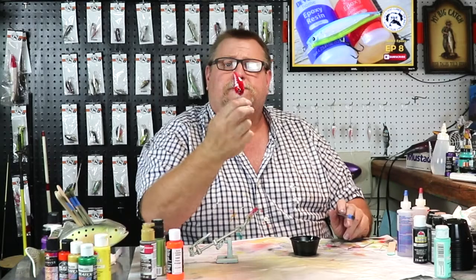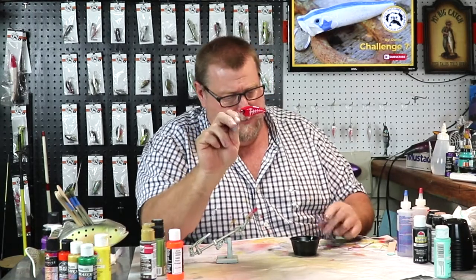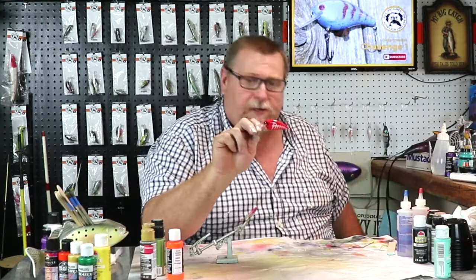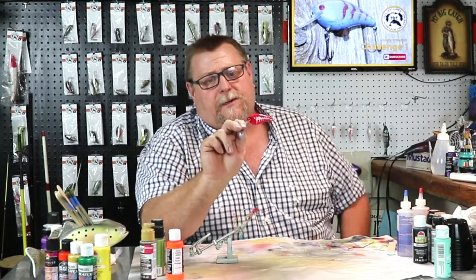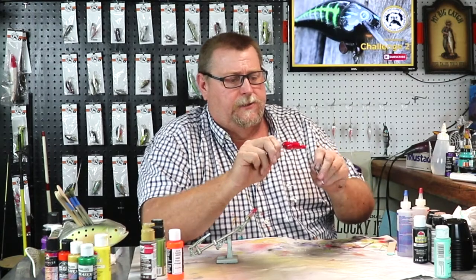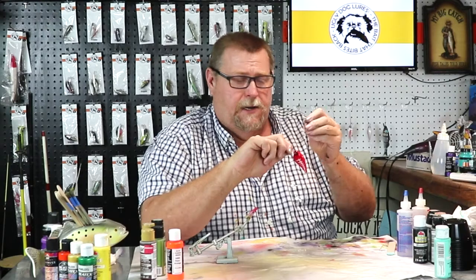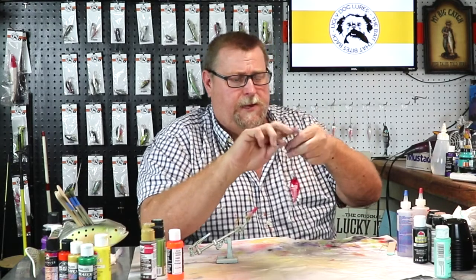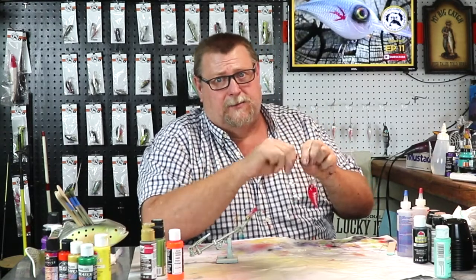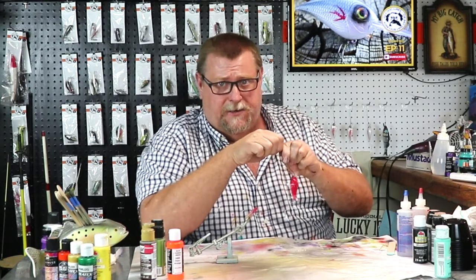There you go folks — that's a reversed white lure that I painted and showed you earlier, that's what it looks like in reverse. I think that looks pretty sharp. So remember folks to like, subscribe, and share to my channel, and don't forget to hit that notification bell. We got new videos coming out right now three times a week. Y'all have a blessed evening and I'll catch you later.